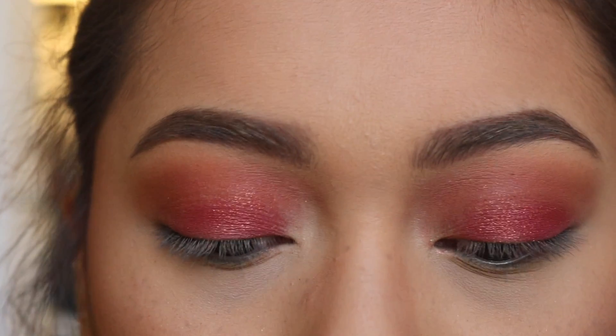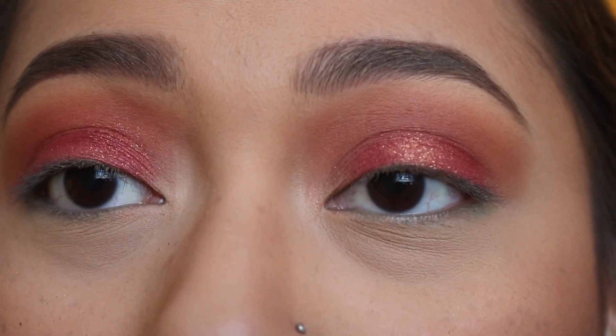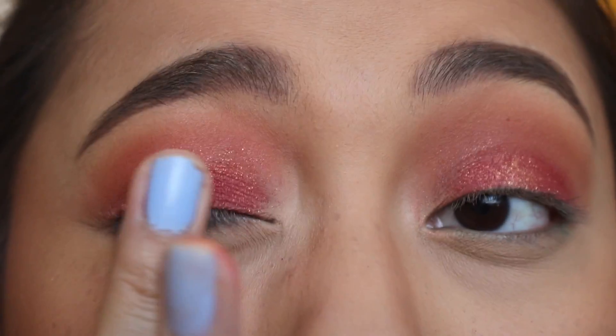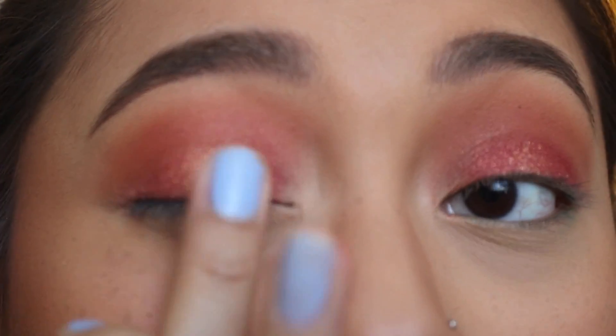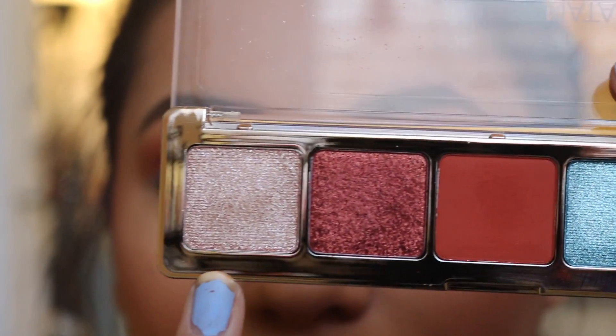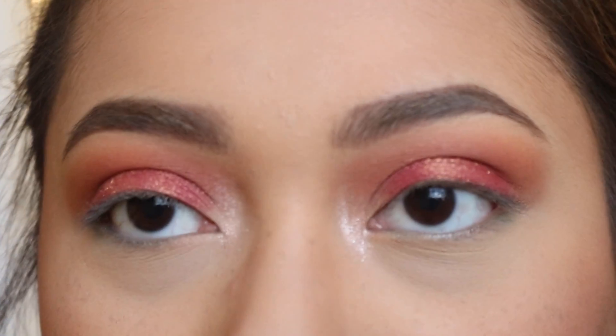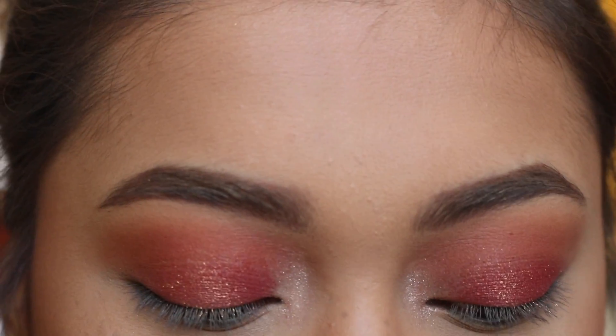Now I'm going to take the gold shade in this palette, and that is called Peach Bronze — I'm just going to put that on the center. That is gorgeous, I'm digging this color. Now I'm going to use the white shade, called Nude, and use this as my inner corner highlight. I'm also going to use this as my brow bone highlight.